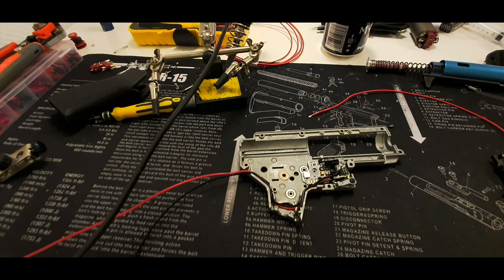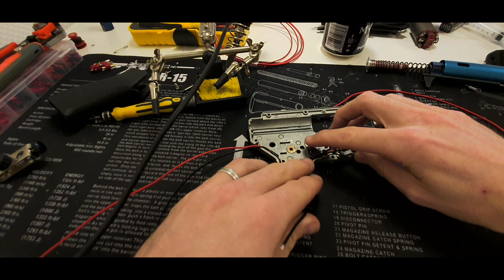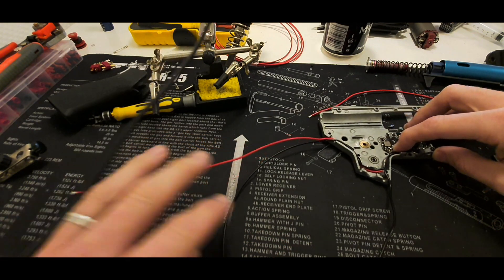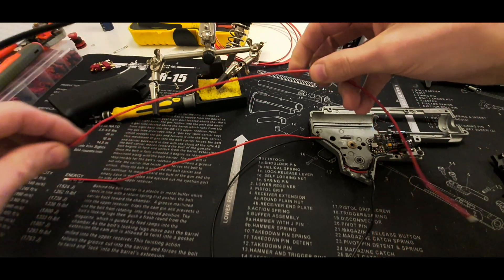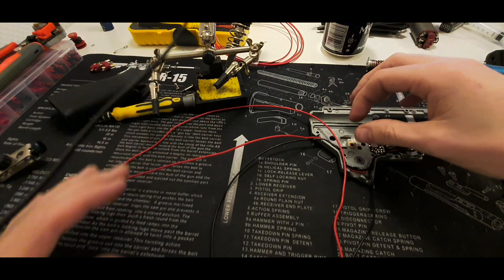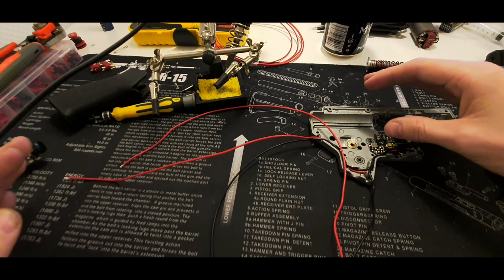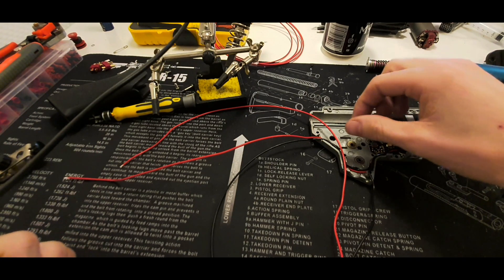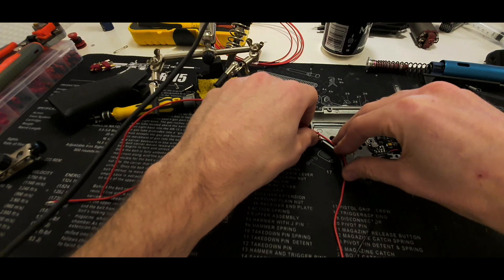What we have now is the MOSFET with wires connected. What we haven't done yet is put on the spade connectors to the motor contacts. You can see these two wires, but we're still missing the positive for the motor. Next we're going to solder the wires to the Deans connector — I think that's easiest to show right now. I'll try to show you what I do, though it's pretty hard to solder and film at the same time.